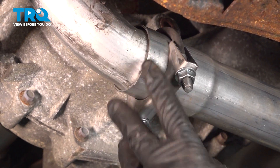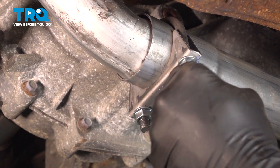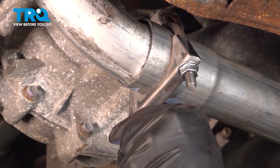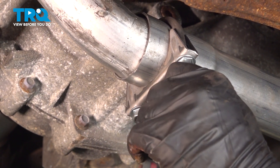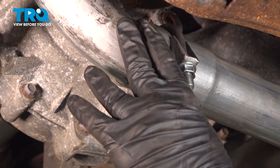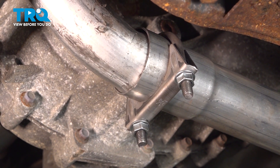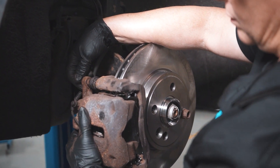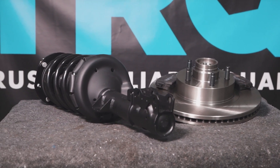Go ahead and tighten the clamp down evenly. Once you're all set, hop in the vehicle, start it up, and check for any exhaust leaks. If you hear an exhaust leak, come back and double-check all your clamps and tighten everything down appropriately. When only the best will do, demand TRQ — the only company that lets you view before you do, committed to offering the highest quality aftermarket auto parts engineered with peace of mind.